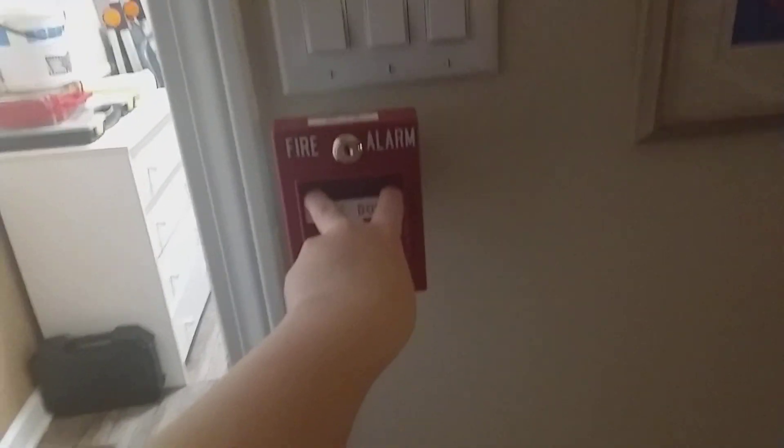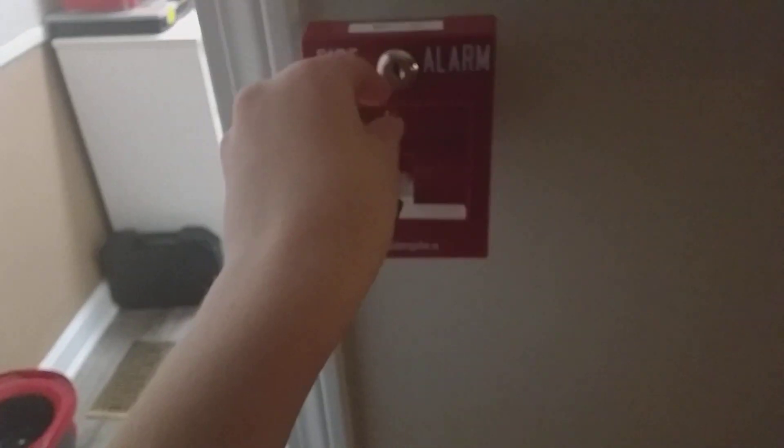All right, we already key-switched that one. We're gonna pull this one one more time and that'll be the end of the test. I'm just gonna get the key in this. So yeah, there you go.